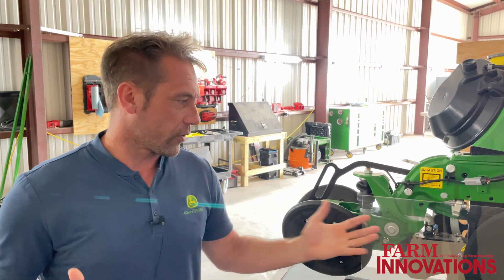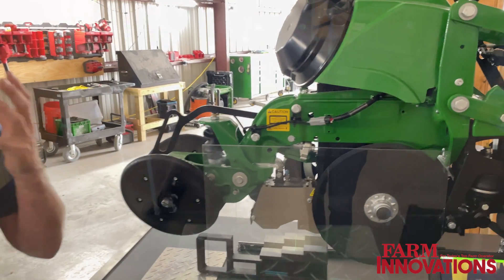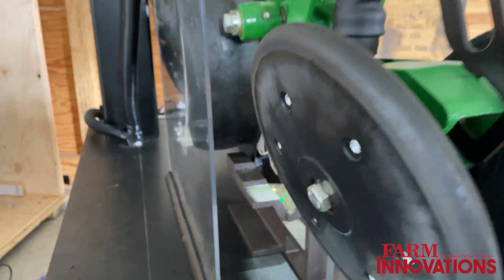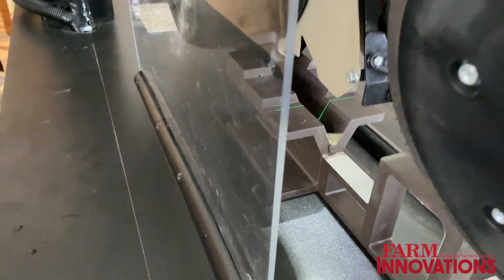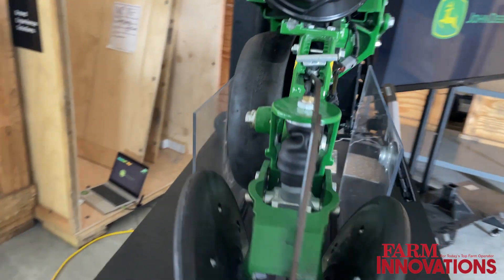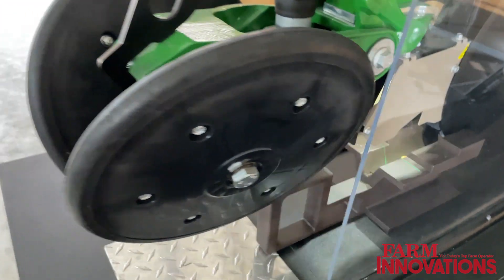Really what Furrow Vision does is it brings the eyes of the operator into the furrow. What you see here is our Furrow Vision product — it's made up of camera, lights, and you can see that green part there is a laser.